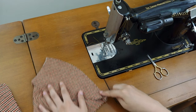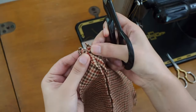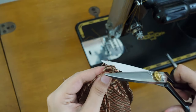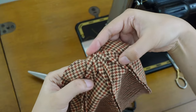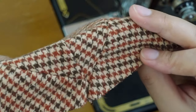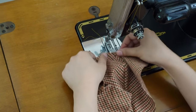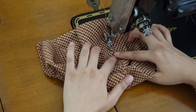I trimmed the seam allowances to about 3/8 of an inch. Trim the seam allowance at the center — you don't want to cut the actual stitches or cut too close to them. Trim just enough to lay the seam allowance open without too much bulk. Open the seam allowances using your fingers or a seam roller.